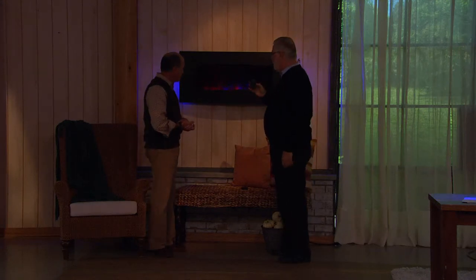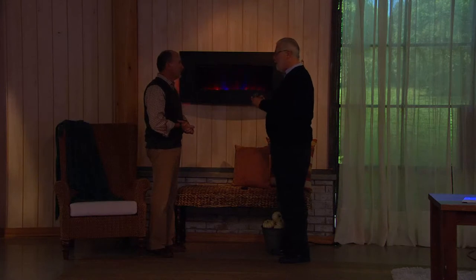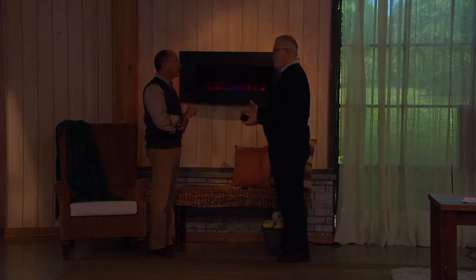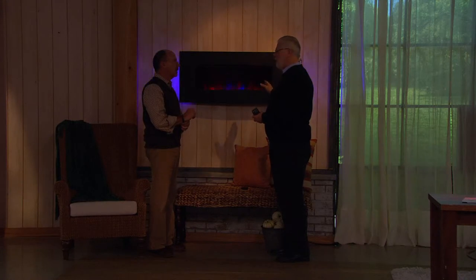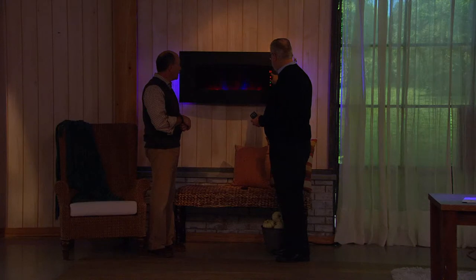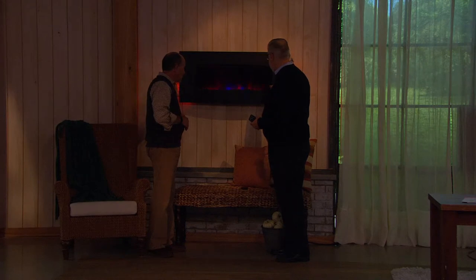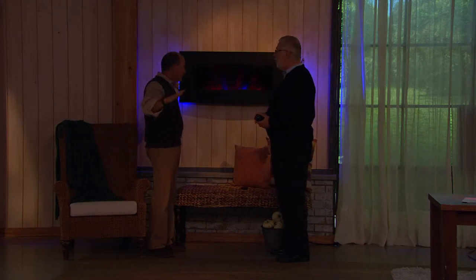This does come with a remote control so you can change everything. And if you don't have the remote or can't find it — or you happen to have children, so it's somewhere in their toy box — it does have an LED display on the heater itself. You've got timer, flame effect, and temperature where you can change it up to 84 degrees. You have a timer and light control right here. Very cool against the wall — safe on any painted surface.